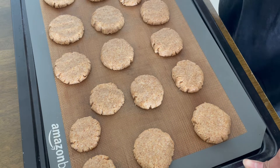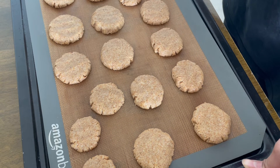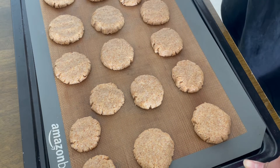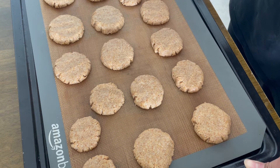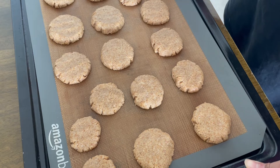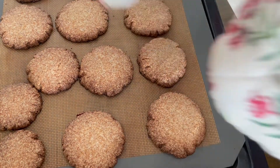I will bake them at 180 degrees Centigrade for 12 to 14 minutes. Make sure you check after 12 minutes because every oven is different. And here comes the moment of truth!